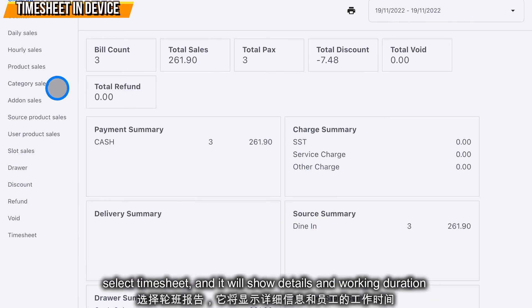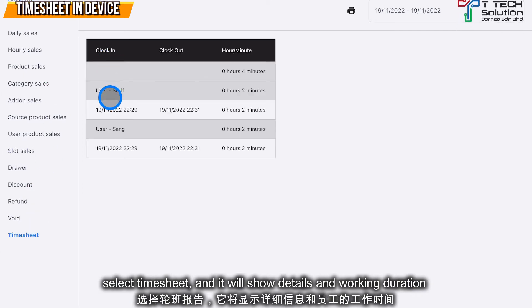If you want to check the clock in and clock out report, you can go to Report and click on Timesheet to see what time your staff clocked in and clocked out and their working duration.